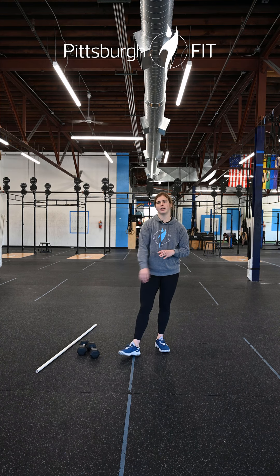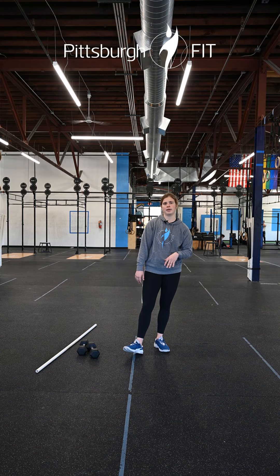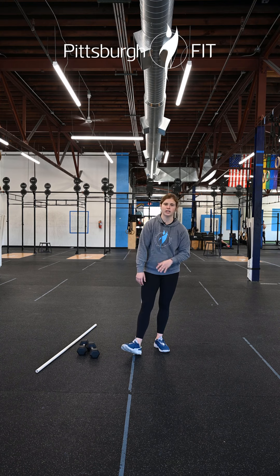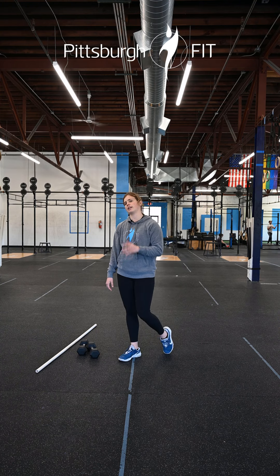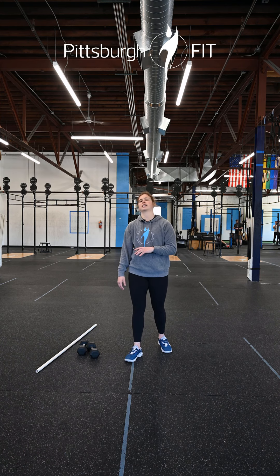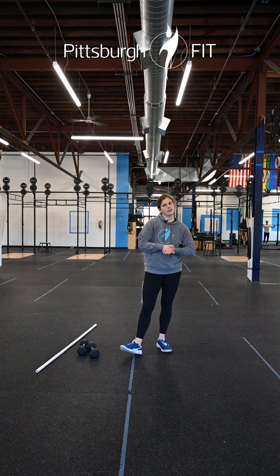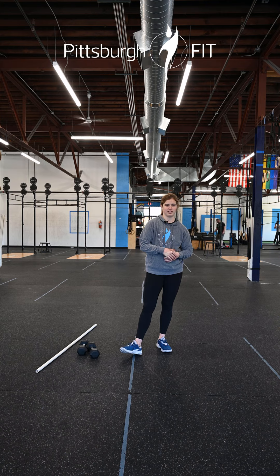You get that one-minute rest and then we are increasing the weight on the deadlift, but the reps have gone down. So we're starting with 15 deadlifts, then 30 walking lunges, farmer's carry, then 10, 20, farmer's carry, then 5, 10, farmer's carry — and then you are done. This should be a good one! Let us know how you like it in the comments below and have a great rest of your day.